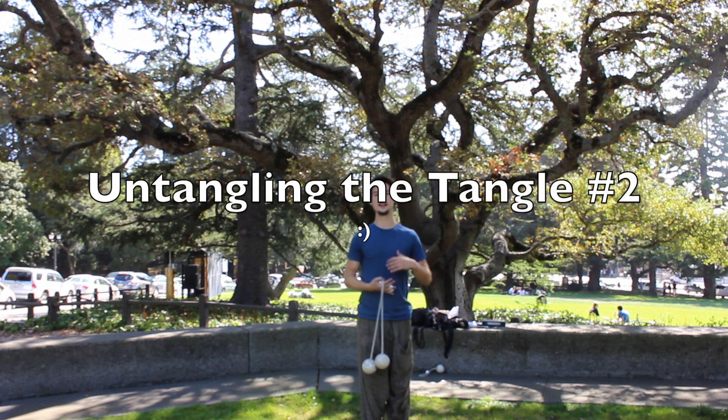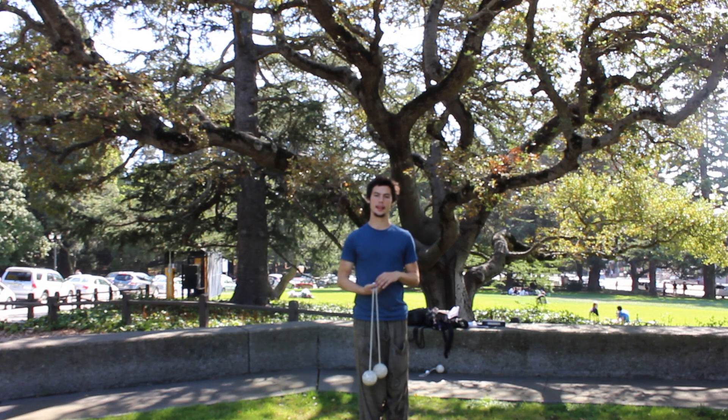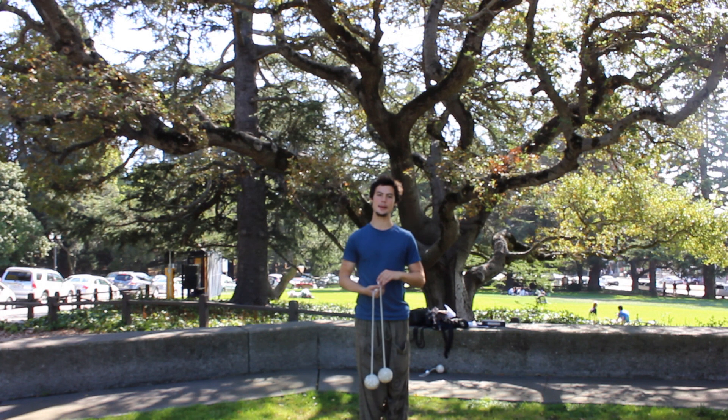Thank you for tuning in to Untangling the Tangle. Today we're going to be talking about a series of Tangle Pops, starting with the first: the same-time butterfly inversion.